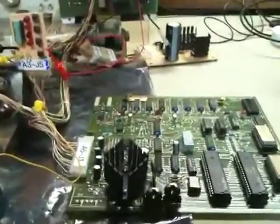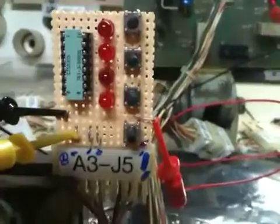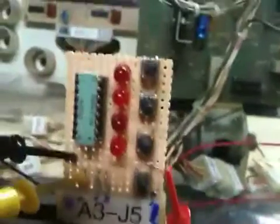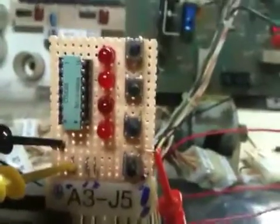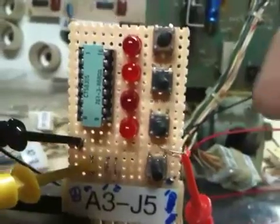This is a test of a Haunted House soundboard. This is the soundboard right here, and I have this little test board rigged up so we can substitute for the driver board. Normally the driver board holds the inputs to the soundboard at plus five while everything is idle and grounds them when it wants to trigger a sound. So this little fixture does that.